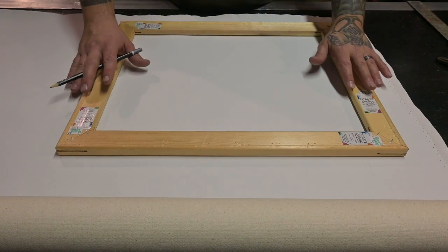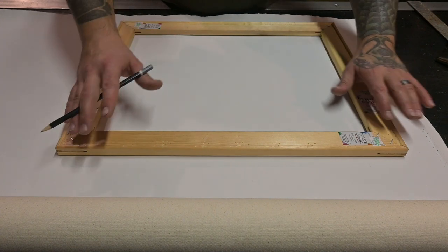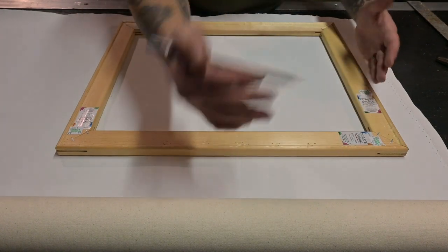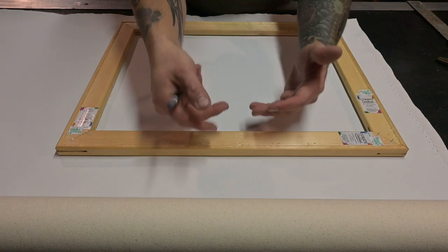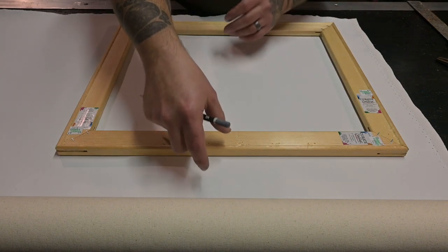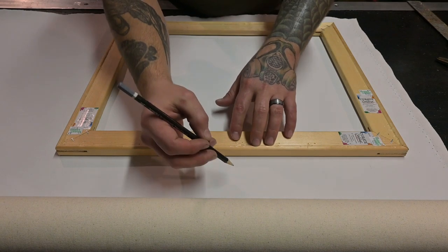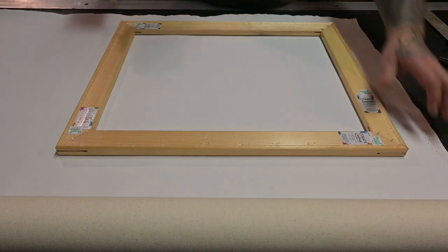Now we've got our frame all put together and squared up. We're going to put some marks on the canvas and get it cut. We want to make the canvas bigger so it can wrap around the frame. Depending on the thickness of your stretcher boards, you may need to cut it larger — I usually give myself a good inch to two inches of play on these thinner frames.